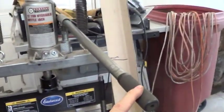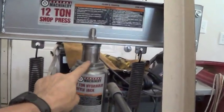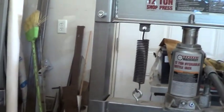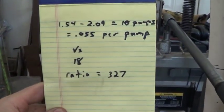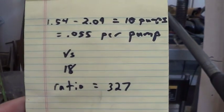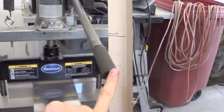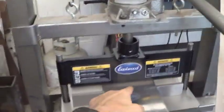When I move the handle, the ram moves 0.055 inches. I measured both of those, and the ratio of those things shows me my leverage. Here you can see: 0.055 inches per pump versus 18 inches, and the ratio is 327. That implies approximately that if I press down with one pound of force on the handle, there will be 327 pounds of force generated at the ram.